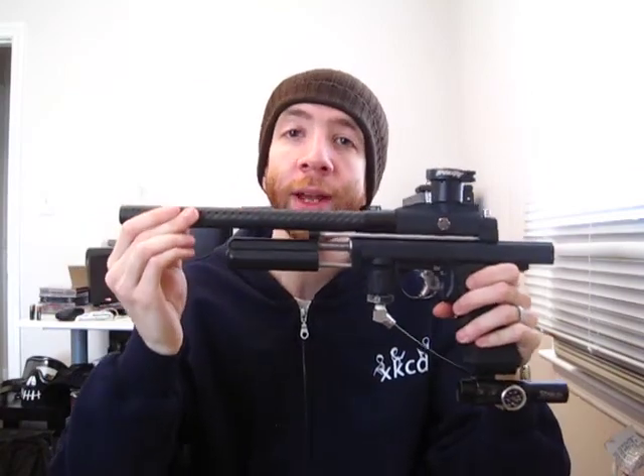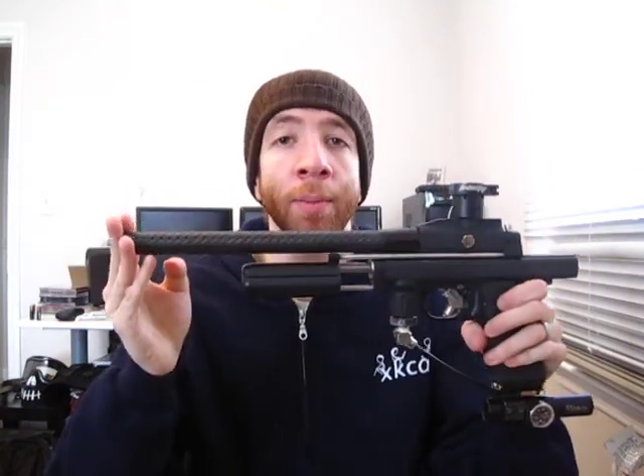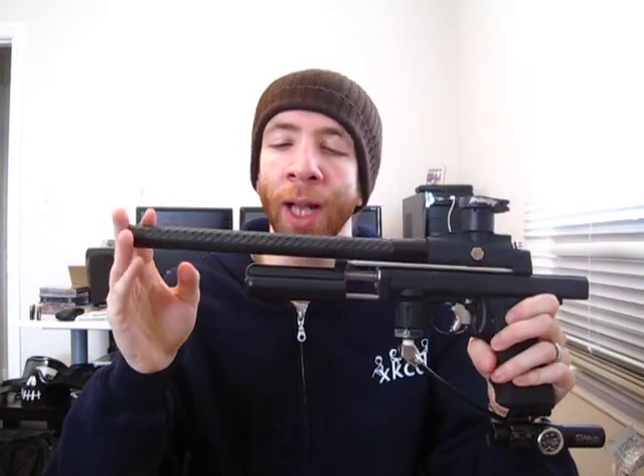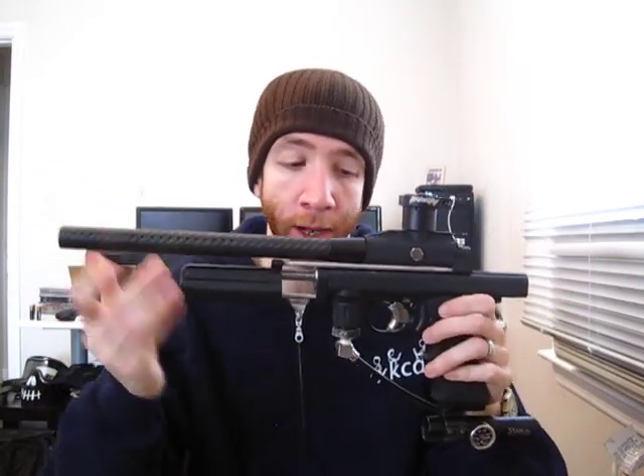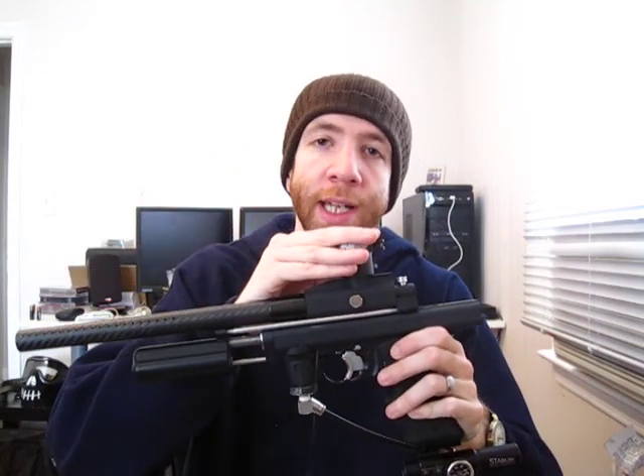I'm also using a Deadly Wind fiber barrel. This is the carbon fiber barrel that's compatible with freak inserts. It's great because it allows me to use whatever paint I have the right sized insert for. I'm using a very basic Trinity clamping feed neck — it works great and I haven't had any problems with it.